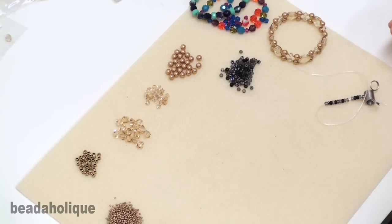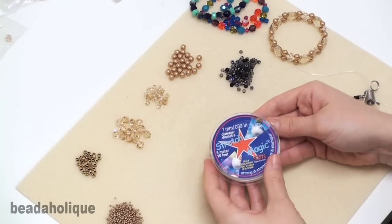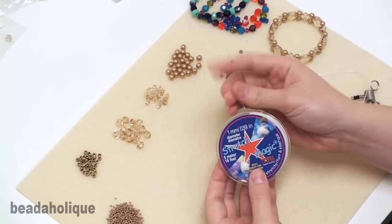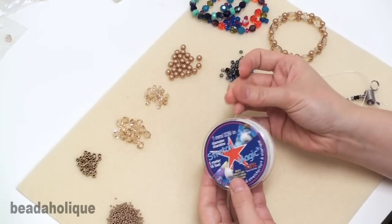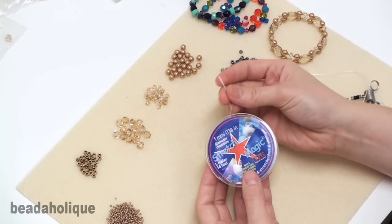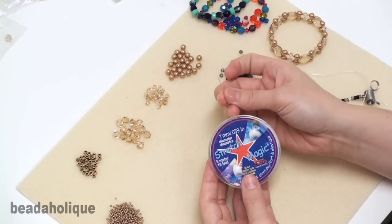There are a few different kinds of stretch cord that you can choose from. The first is called Stretch Magic and it comes in different diameters, the largest being one millimeter in diameter. I like to use this as long as the bead I'm working with can accommodate a cord of this thickness, meaning the bead has to have a hole that's at least one millimeter in diameter.